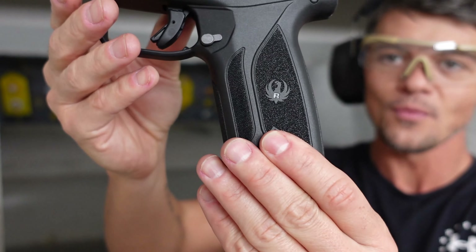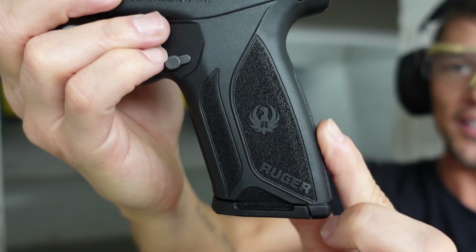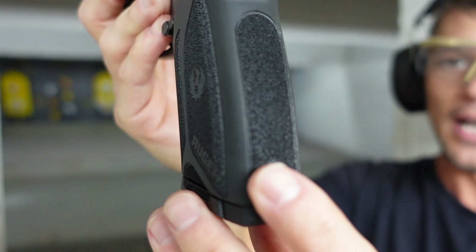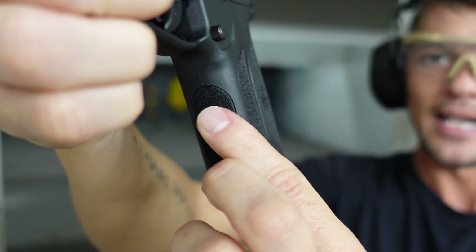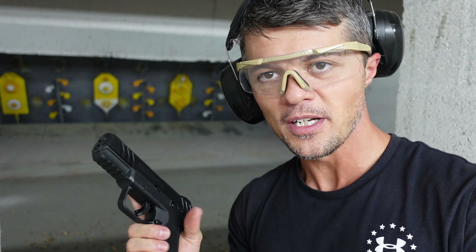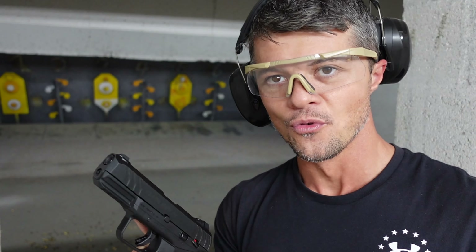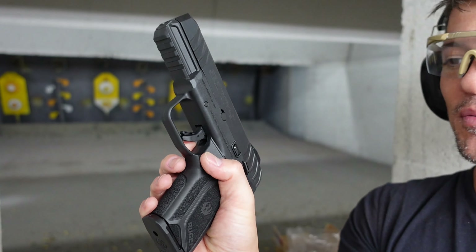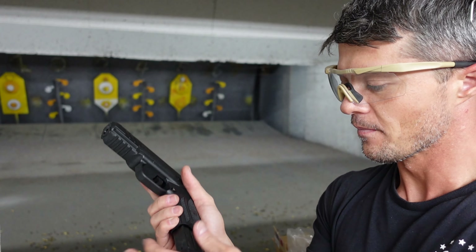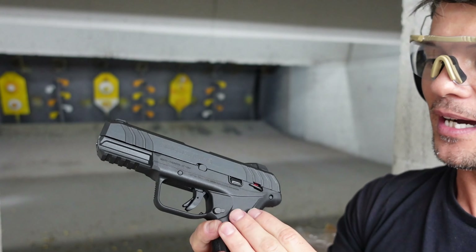Let's start with the grip. As you can see, there's pretty good stippling here — a good amount of aggression on the back and on the front. It fits pretty well; decent ergonomics, not as good as the Ruger American in my opinion, but still pretty decent. The mag release is very small, works very well, but it's not ambidextrous — keep that in mind.